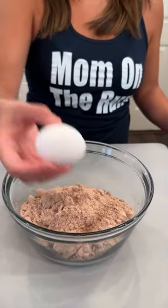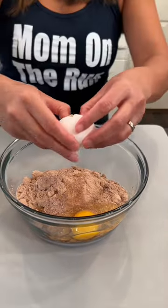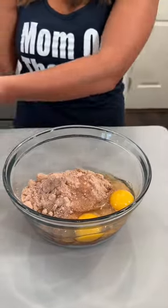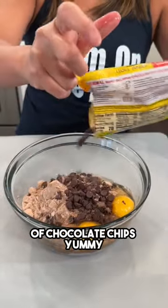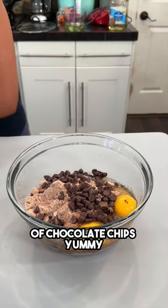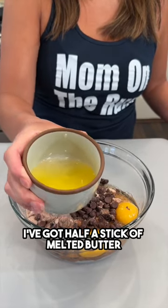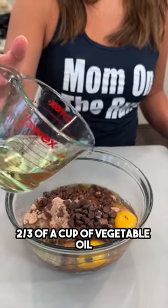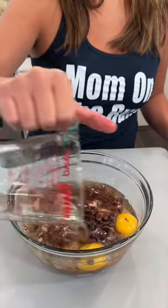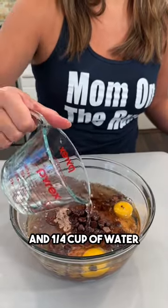Adding two eggs, some chocolate chips, half a stick of melted butter, two-thirds of a cup of vegetable oil, and a quarter cup of water.